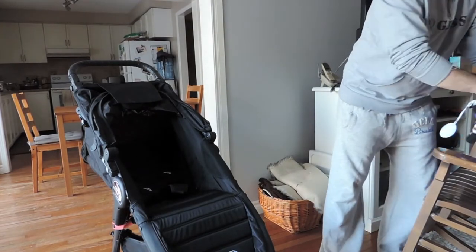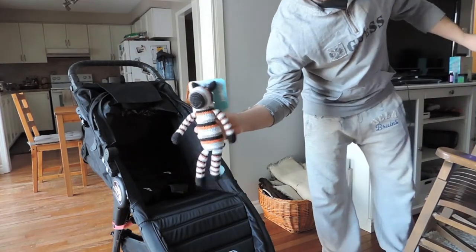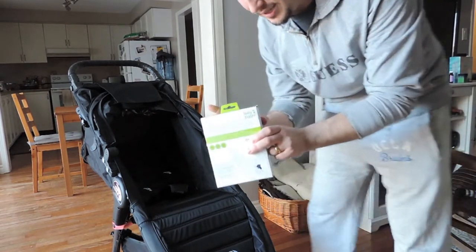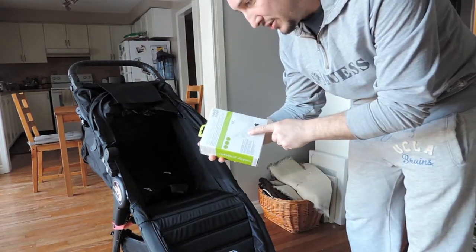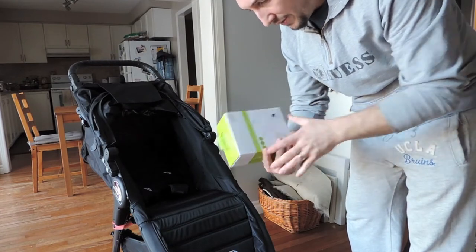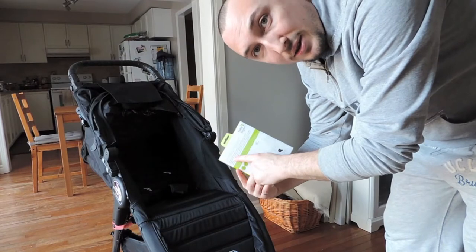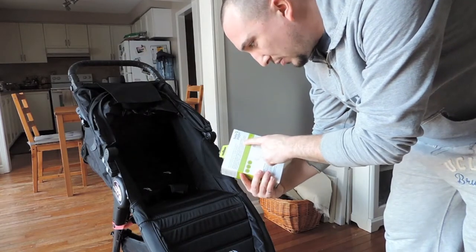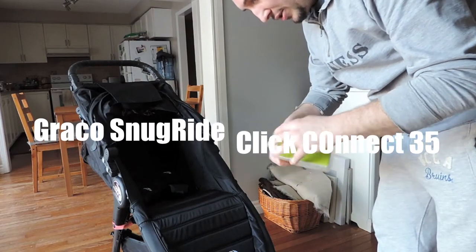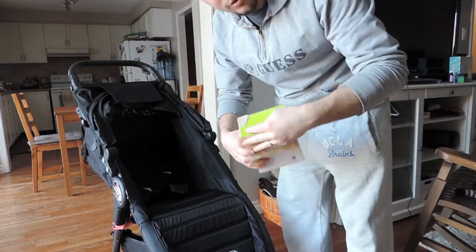Here are some things we picked up: we got this little zebra rattle — it's so cute guys. And then we got a single stroller attachment for different car seat makers; this one is for Graco because we have a Graco car seat. We're going to open this right up — it just pops open.